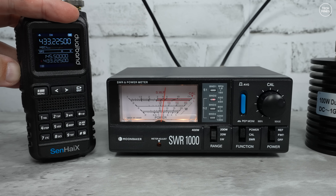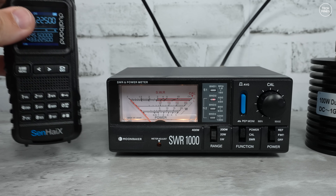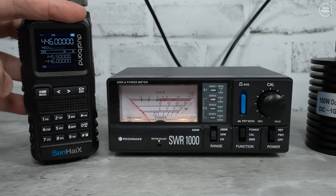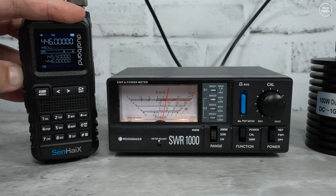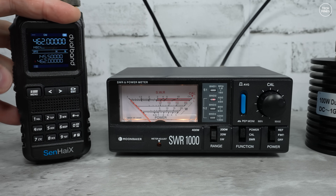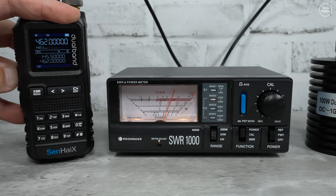Let's test the RF output power. I'll be connected to a 100 watt dummy load through my SWR-1000 power and SWR meter. On 70 centimeters around 435 MHz, the high output setting shows around 7 watts. Moving up to the UK PMR band — which of course it would be illegal to use on PMR in the UK — it outputs around 8 watts, slightly more than the 70 cm band. That's slightly strange in itself.